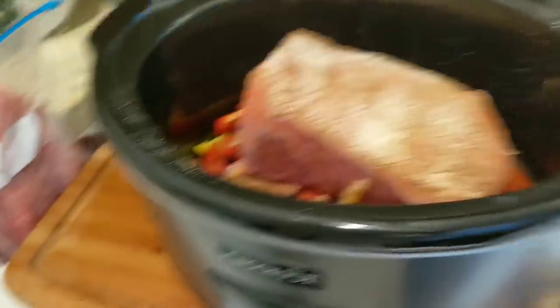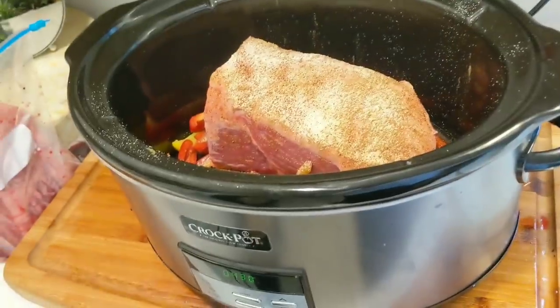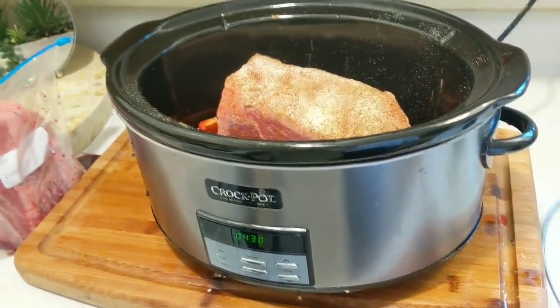This knife is fabulous — it just cut through that meat like it was nothing. I will show you a picture when it's all done.